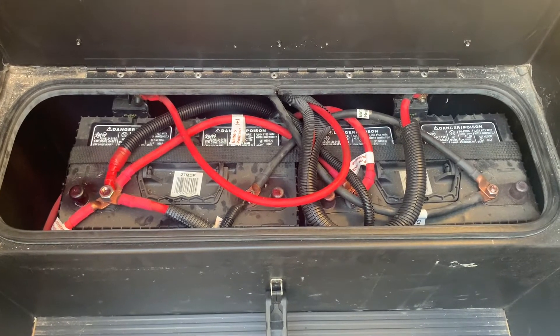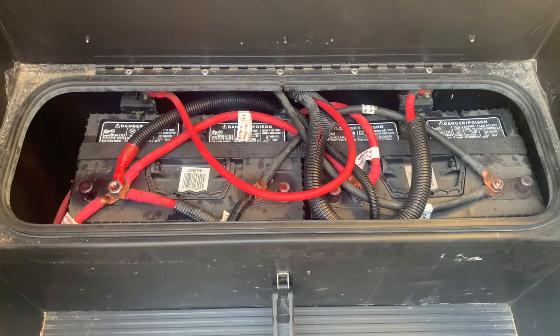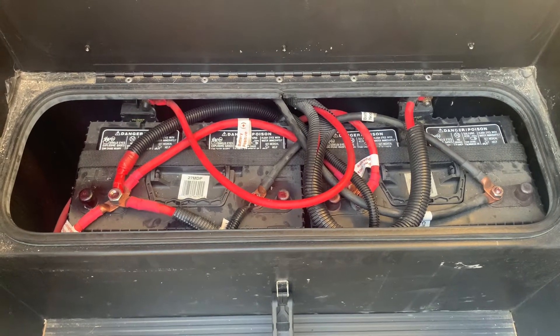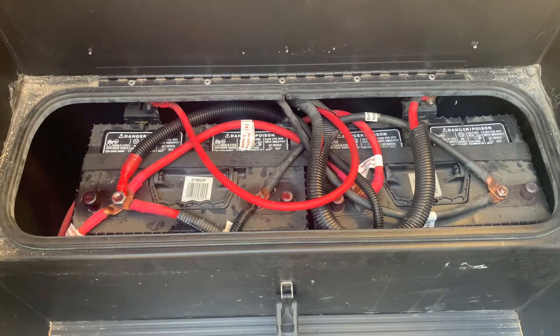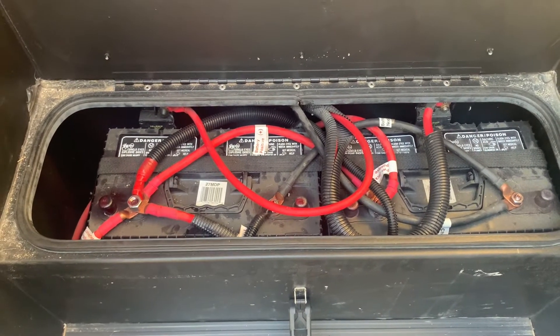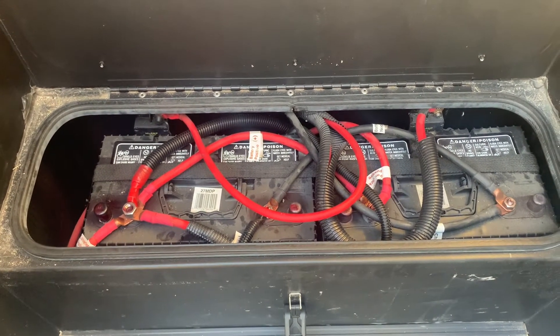Here we go with our battery replacement. I've got two new AGM hybrid 12-volt deep cycle 100 amp-hour batteries to replace these batteries — 27, 80 amp hours or maybe 90 amp hours.